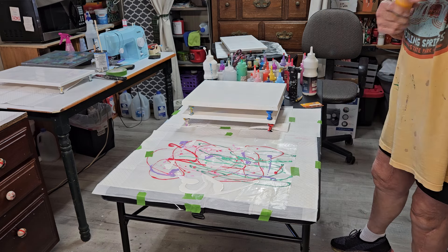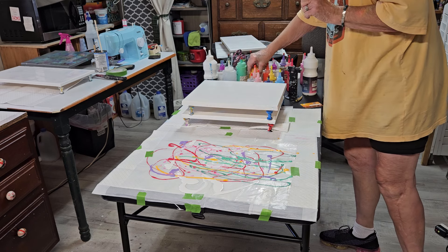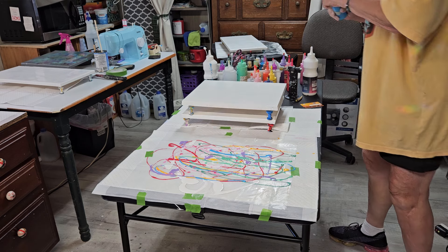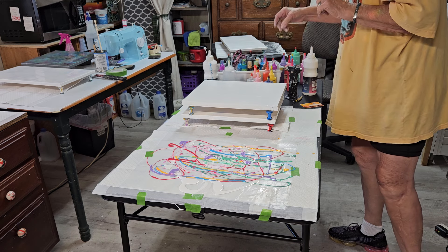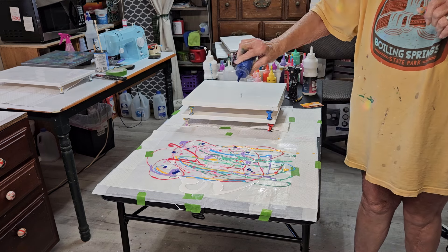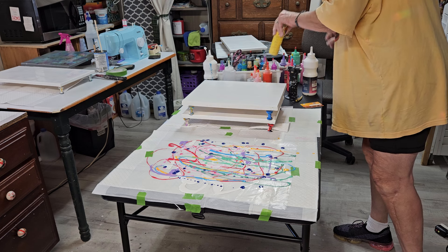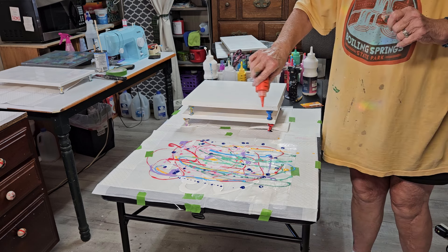It's really not that messy — the dips are not that messy. Now, fluid art where you do all the tilting and use a hair dryer and all that — that can get pretty wild. It just looks like a big mess. Phthalo blue — the teal yellow is not going to work, and the orange — maybe.